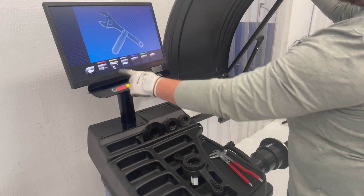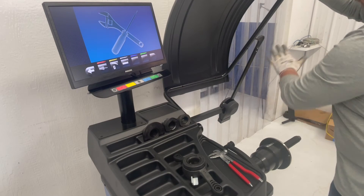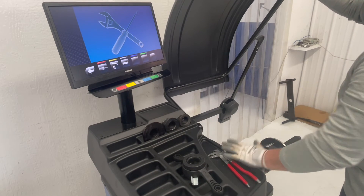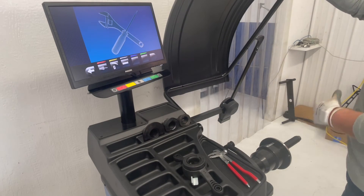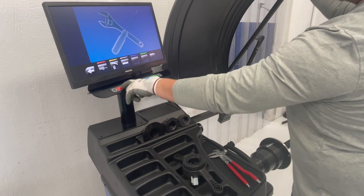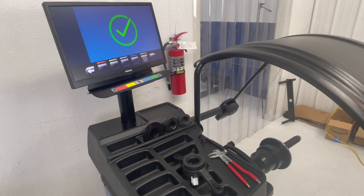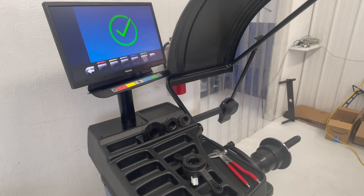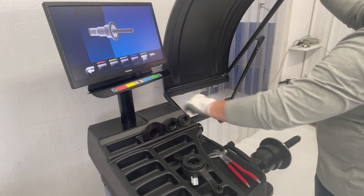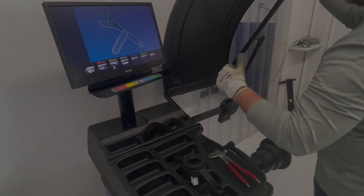The last step of the calibration is going to be our empty shaft calibration. We did the calibration weight, we did the calibration on the arms. What this calibration is going to do is zero out the pieces inside of this machine, so every time you have an assembly on here you'll be able to detect the correct amount of imbalance when it's spinning. Stop spinning, arrow forward. Now you have done all calibration steps — your machine is ready to use.